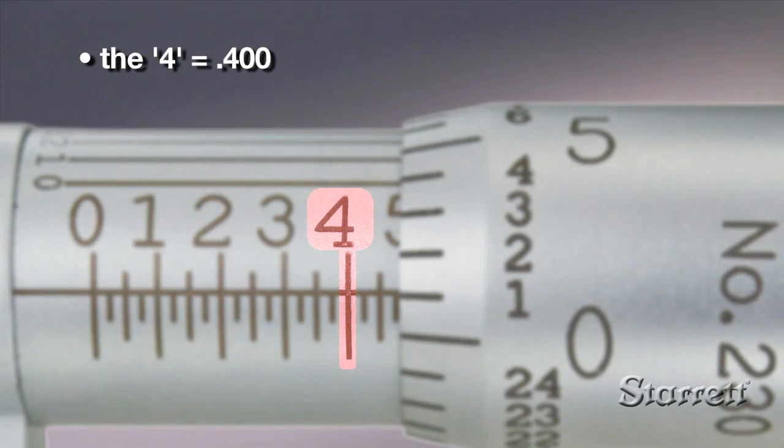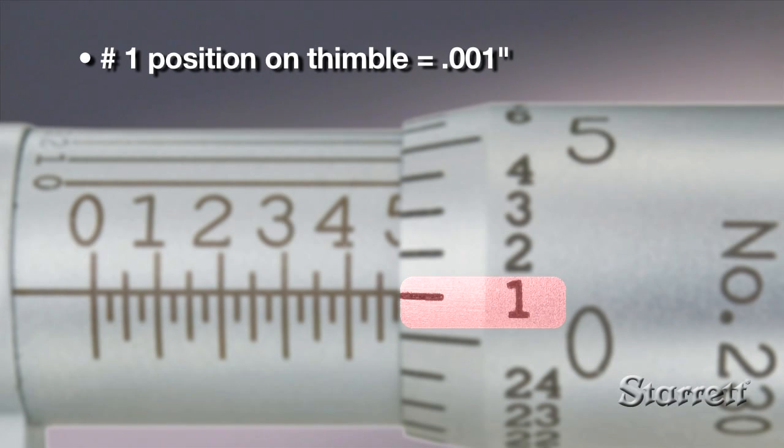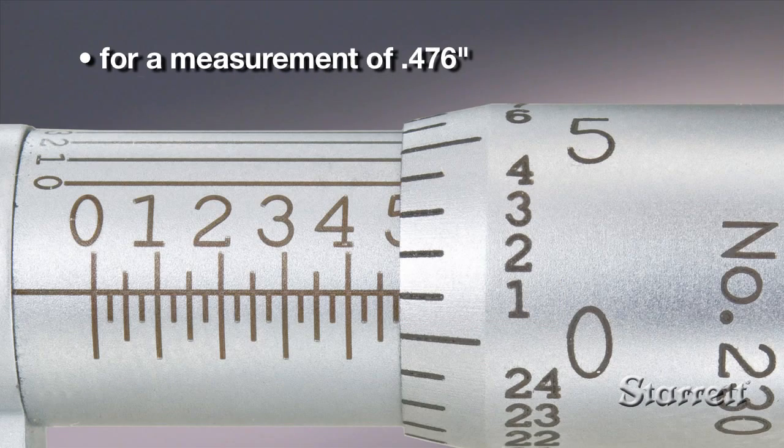In this example, the four is the last number visible, representing four hundred thousandths. Three intermediate lines are visible, representing three times twenty-five, or seventy-five thousandths. The number on the thimble that aligns with the sleeve center line is one. So the value is point four seven six thousandths.